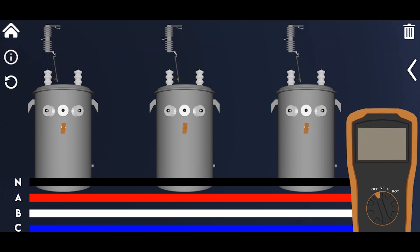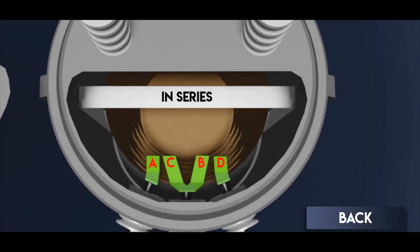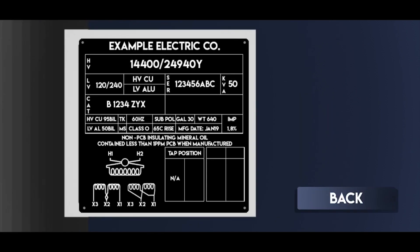In the single and three-phase labs, you can practice your transformer connections, check voltage, check rotation, inspect the transformer's secondary coils and nameplate, and receive real-time affirmation and correction when you are finished.